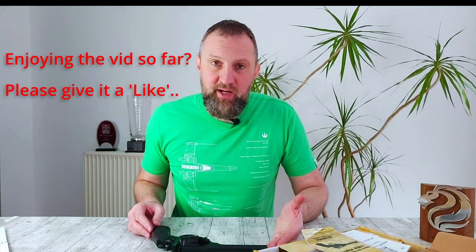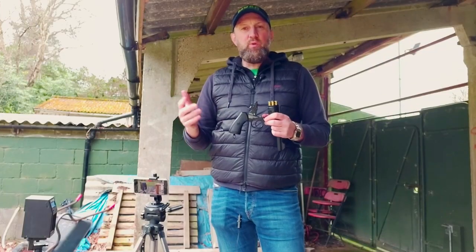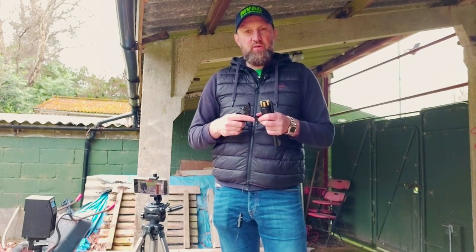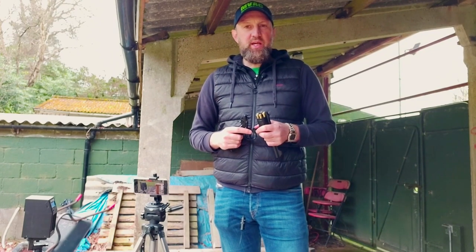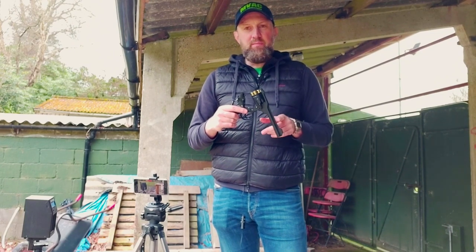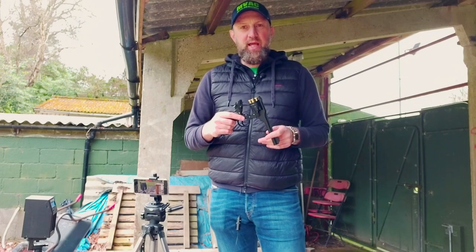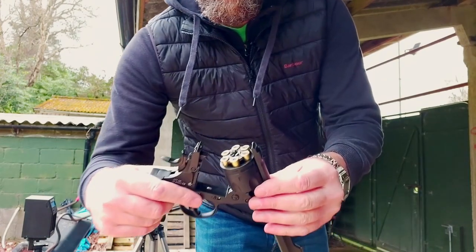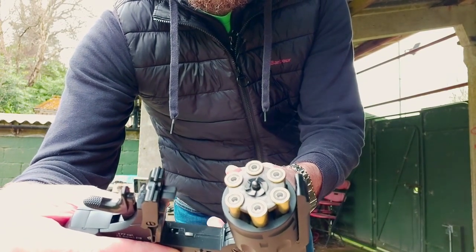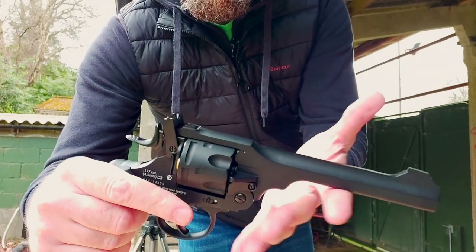We're just going to be shooting some 7.9 grain JSP Expresses today, and then we're going to get it on paper and see how accurate it is. Hey guys, welcome to the range. I've set up the chronograph here and we're going to fire six rounds over the chrono to get an average speed for this latest iteration of the Mark 6 Webley service revolver. Loading up with .177, 7.9 grain JSP Expresses.